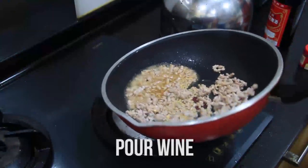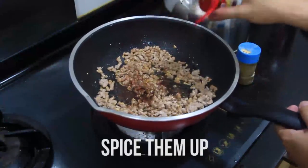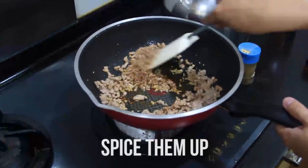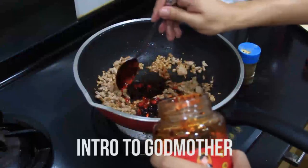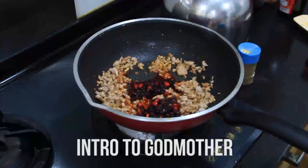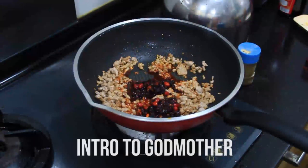I like my food a bit more spicy so I'm going to add more chili powder to it, but it's optional really. And then of course, add in the Lau Kan Ma chili oil. I'm adding about one and a half tablespoons here, but adjust according to how much pasta you're intending to cook.